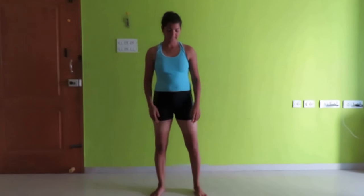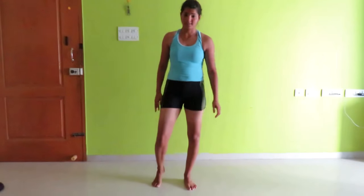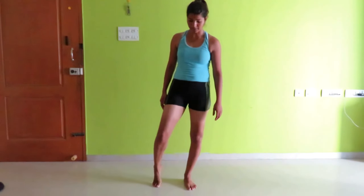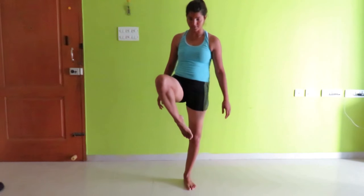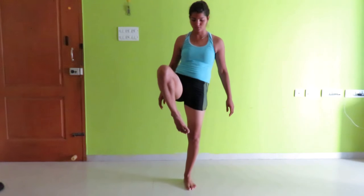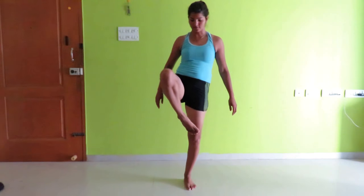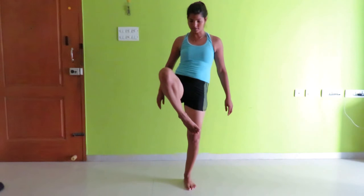Now let's do the stretching of the legs. Being a Kung Fu practitioner, I would start with just raising my leg up and folding it. Raise and fold for a count of 10.